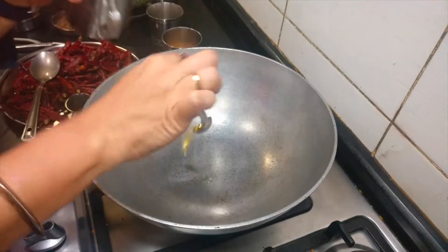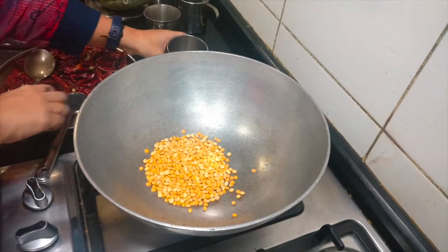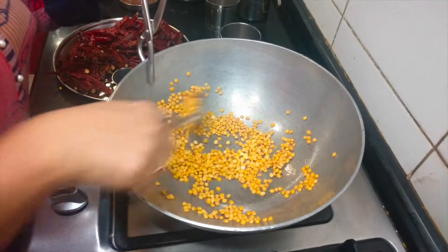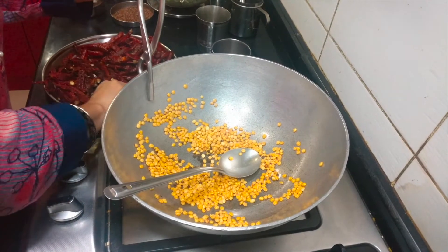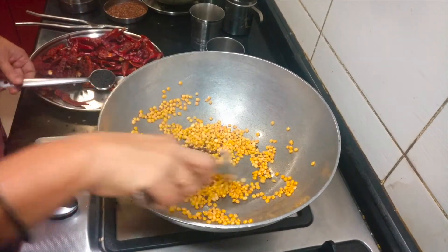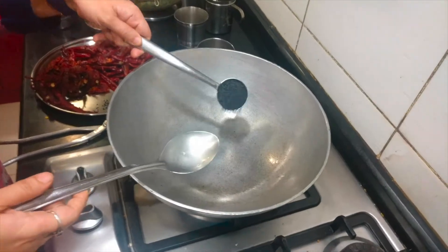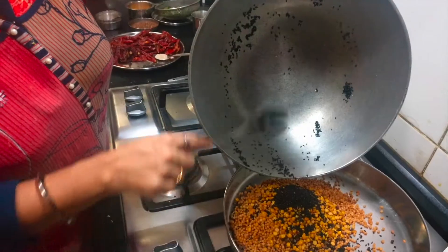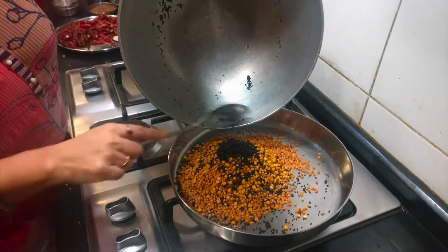Now I will add 1 more teaspoon of oil and add the chana dal. Keep frying the chana dal until it is almost done. Then add 1 teaspoon of pepper which I have already kept ready — fry for a few more minutes. Now I am adding the black sesame (til) and you can transfer it once it starts sputtering.